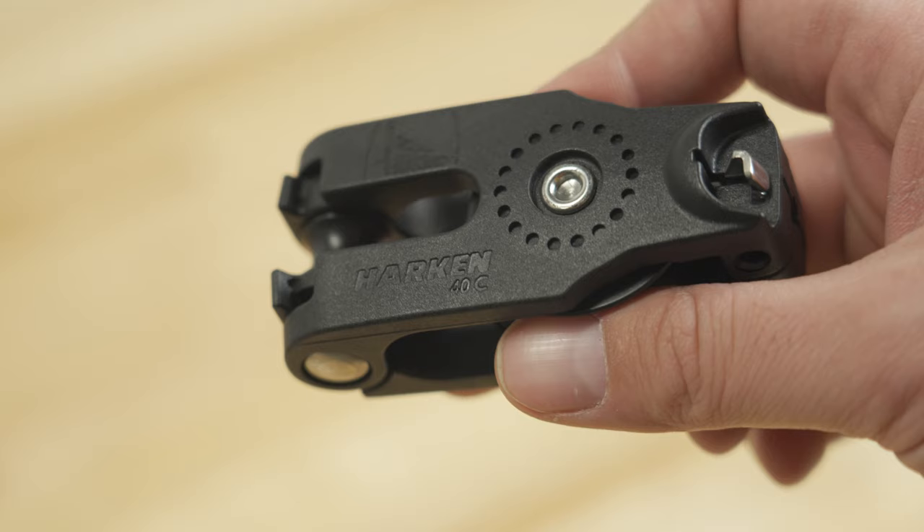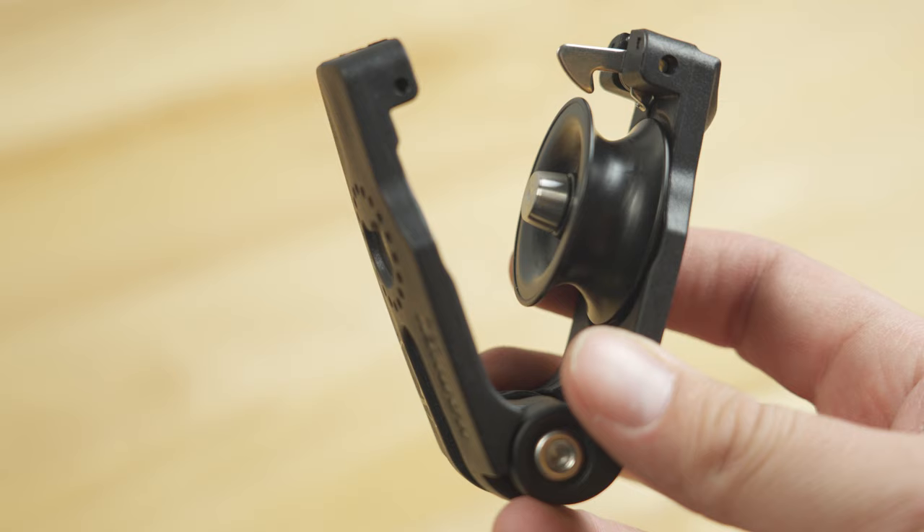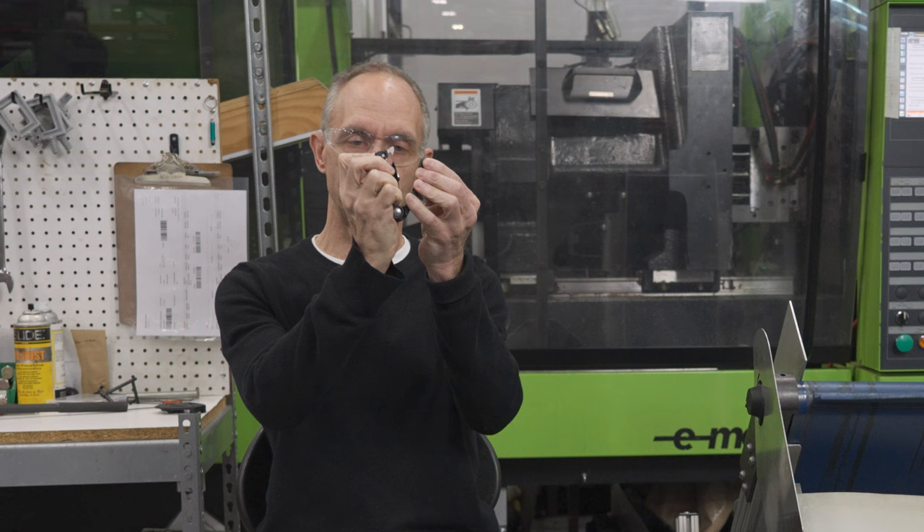Beyond the design brief points, we looked at the competitor's block, which has been the market standard for many years. I personally wanted to make an attractive block with nice organic smooth curves. Single-handed operation was a big deal — with the spring opening on the competitor's block, two hands are required to open it: you have to engage the latch and then pry the block apart.